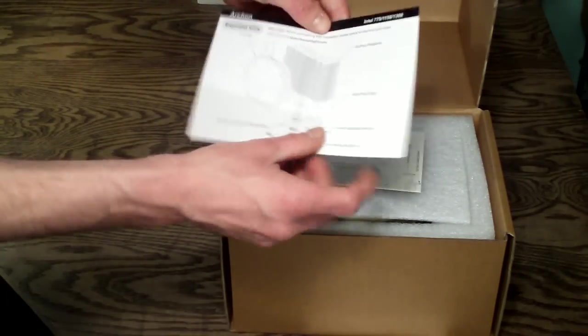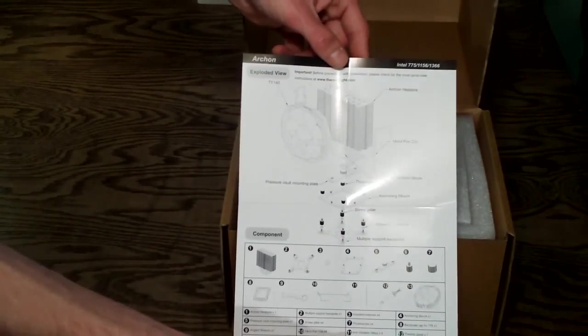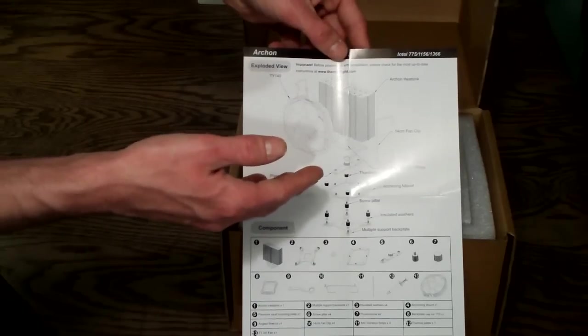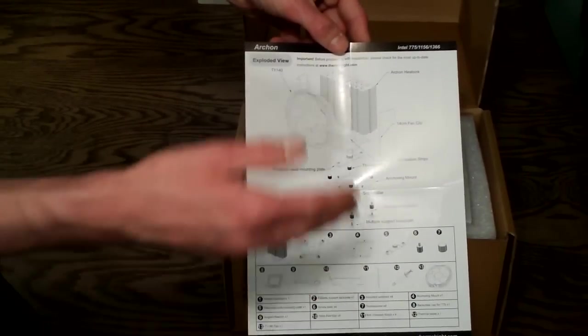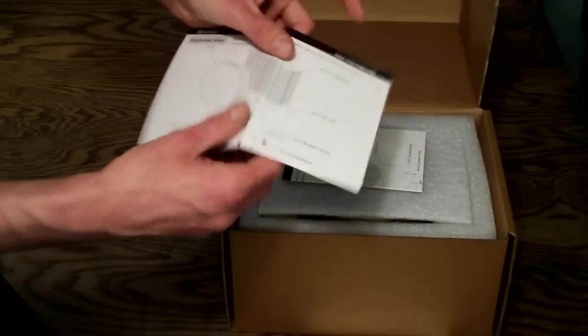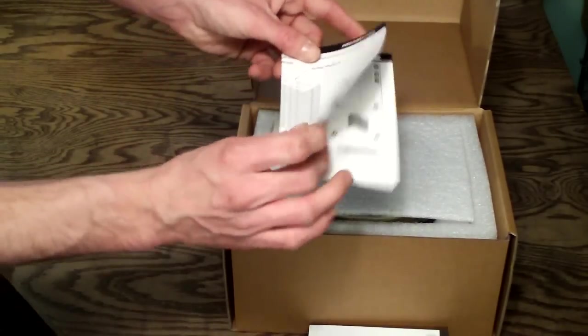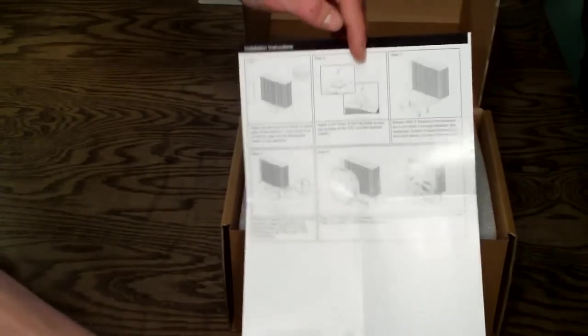This is the installation guide for Intel. Intel gets a pressure valve adjustment which allows you to add up to 40 to 70 pounds of additional pressure on top of what the mounting system already provides, to get additional pressure to cool your CPU. And here is the AMD installation guide.